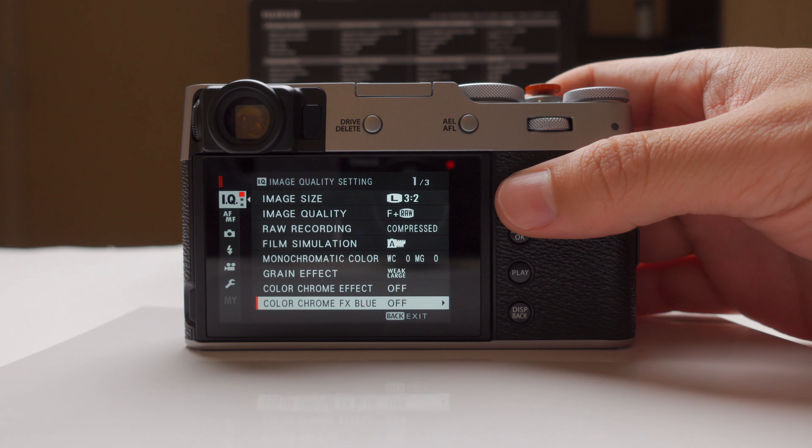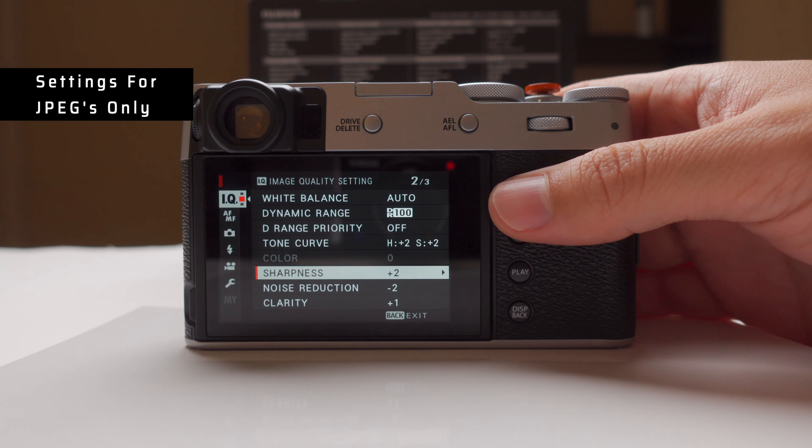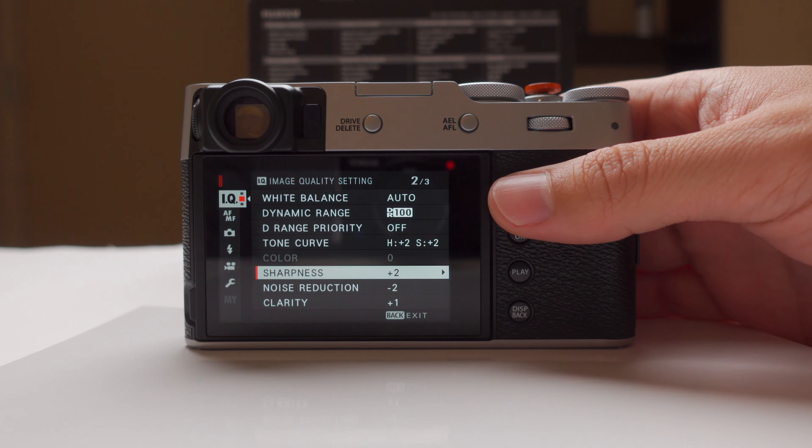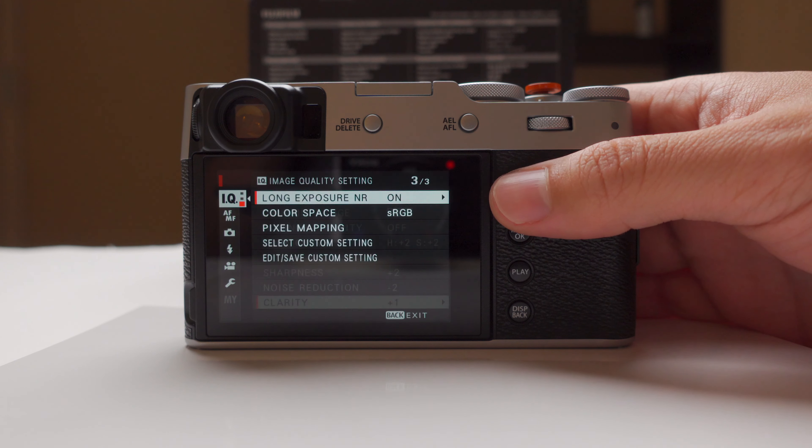Now that we got that out of the way, let's talk about the settings on my X100V. Some of these settings — like tone curve, sharpness, noise reduction, and clarity — only apply to the JPEG files, not to the RAW file. So keep that in mind if you're shooting RAW.